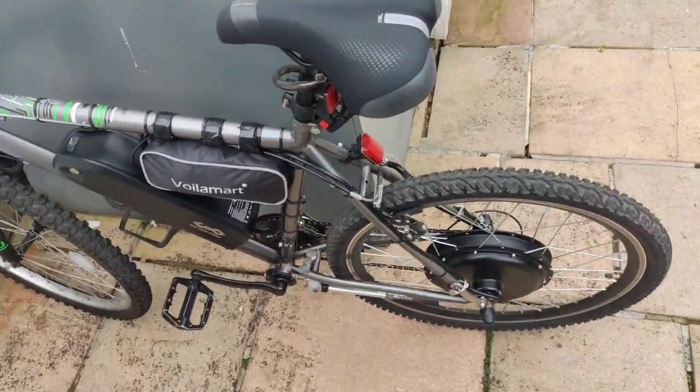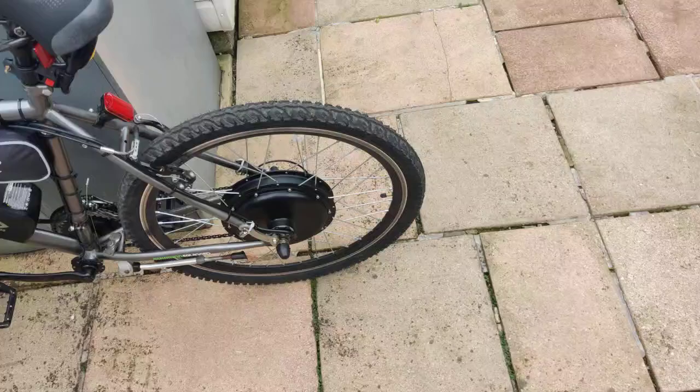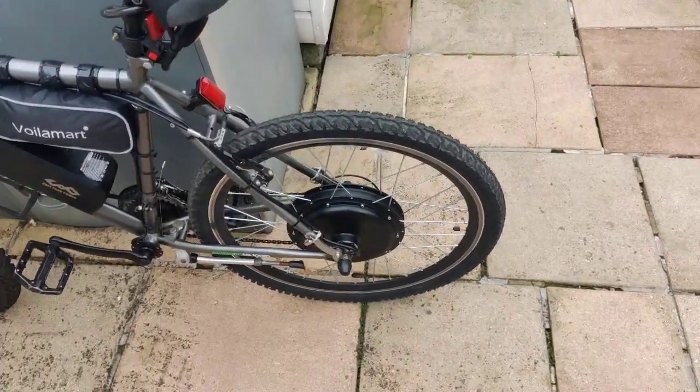I'll have some videos showing how fast it goes — off-road, of course — and showing off its functions.